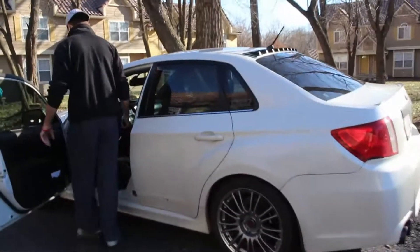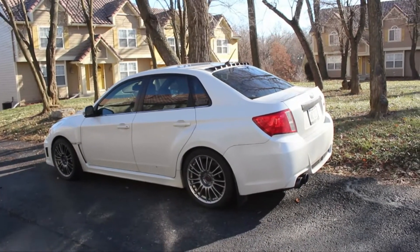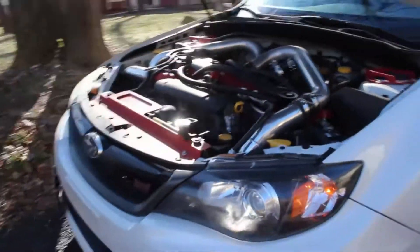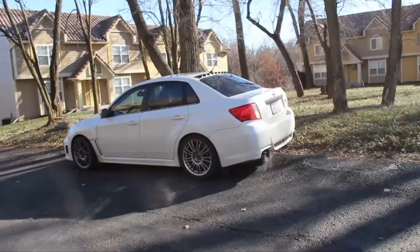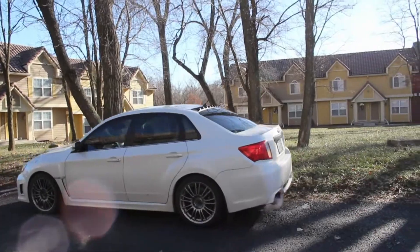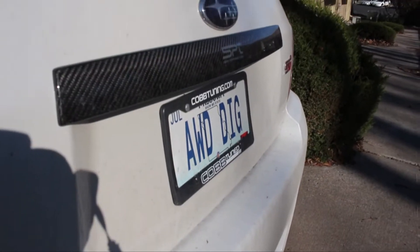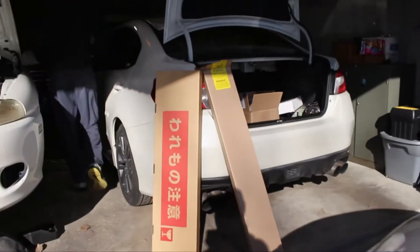My car is still in the middle. Lots of car parts — I'm excited.